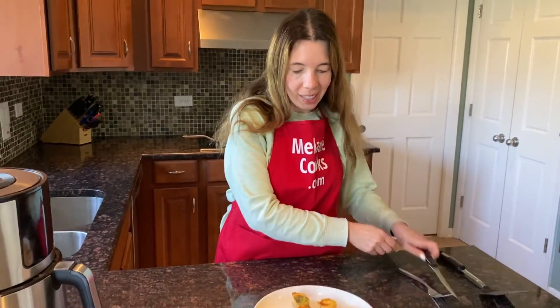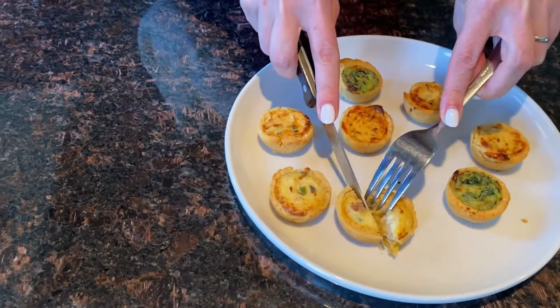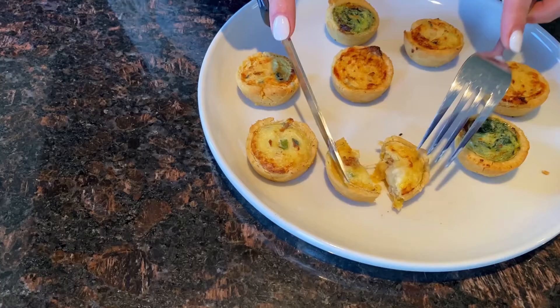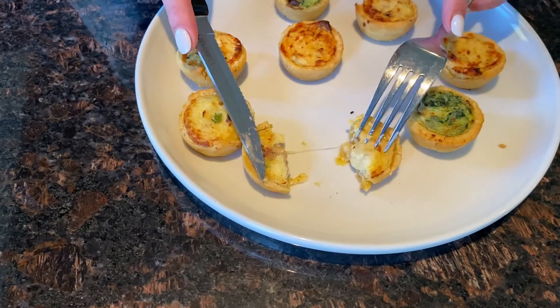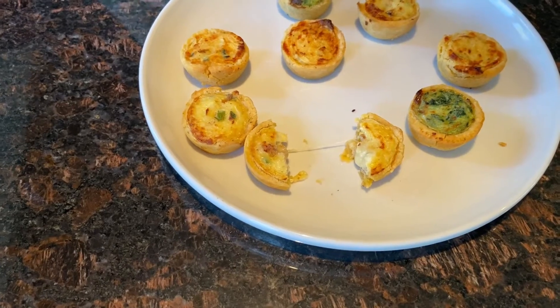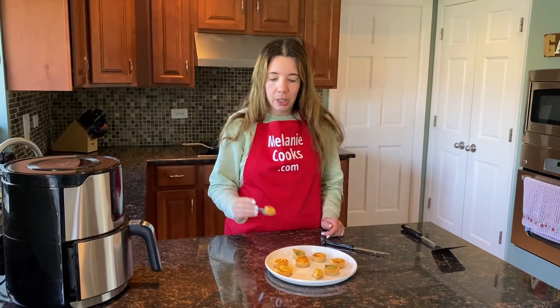Perfect, now let's try it. Let me just cut one so you can see the inside — see, it's totally cooked, gooey inside, tender and crispy crust on top. So tender and delicious!